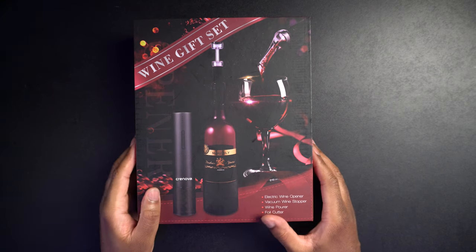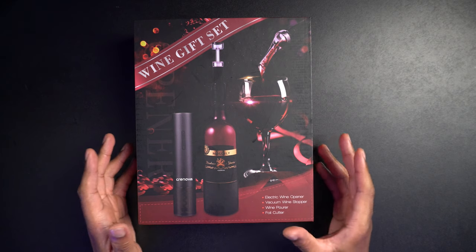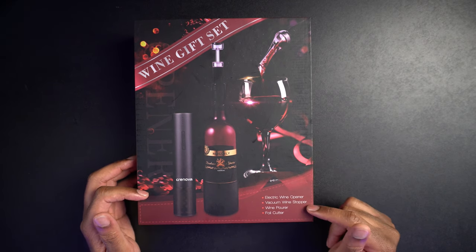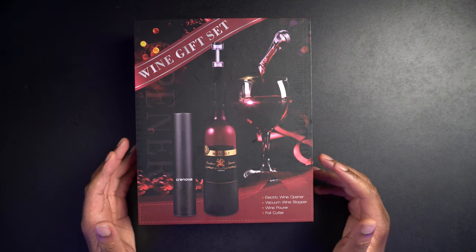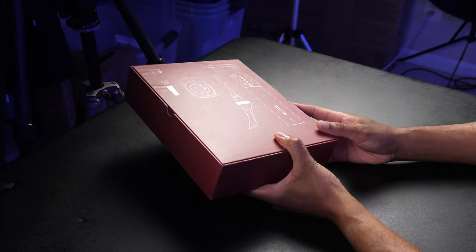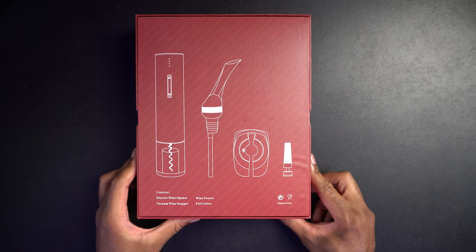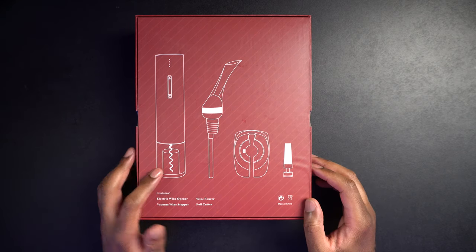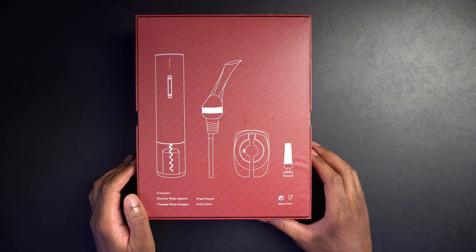All right, so here we have it. This is the Cronova 4-in-1 Electric Wine Opener Gift Set, and we'll just take a look around the box here. We can see where it says Electric Wine Opener, Vacuum Wine Stopper, Wine Pour, and Foil Cutter. So we're going to get each and every one of those items inside the box. On this side here, there's a diagram that shows what each item inside looks like — the wine opener, the wine pour, the foil cutter, and the vacuum wine stopper.